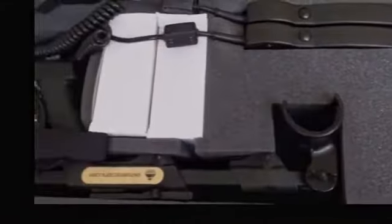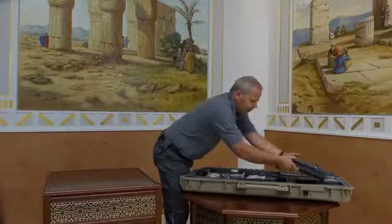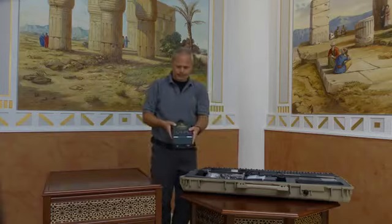As we can see, everything is perfectly in its place. First, there is the centerpiece: the EXP control unit.